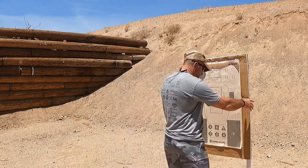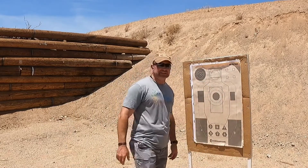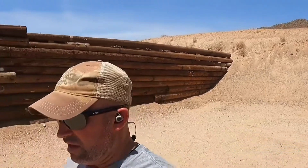Notice the target is leaning over slightly because the ground is slightly tilted — let's not worry about that. We're just trying to put it right here. So let's go ahead and walk this back. I'm going all the way up to 25 yards — as you can see, we're gaining distance from the target — and it's only 107 degrees right now out here.